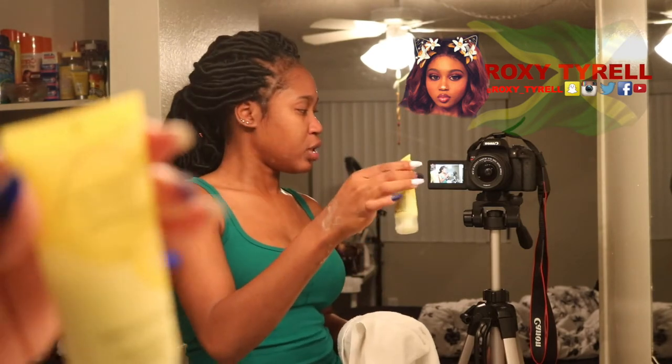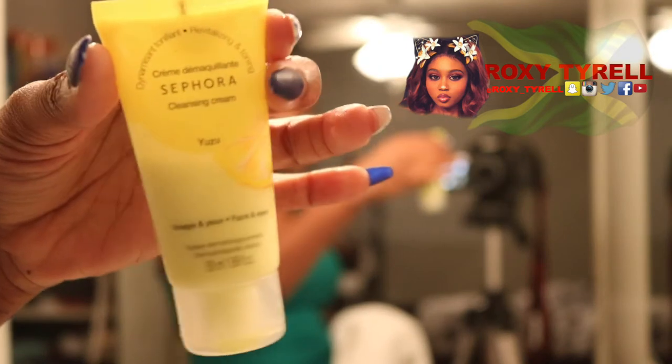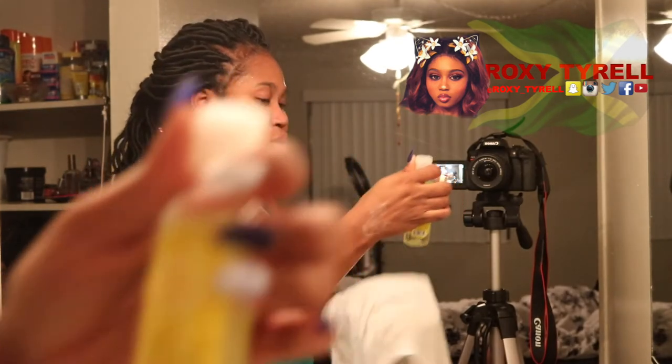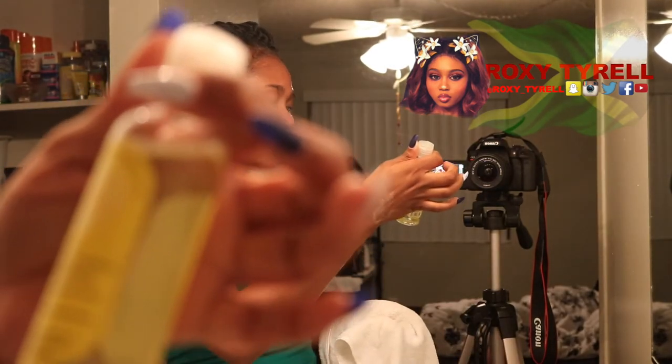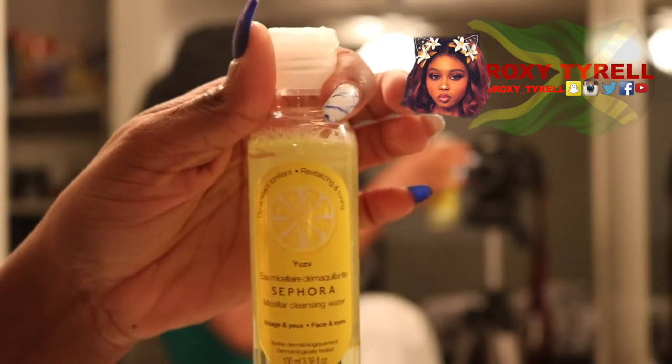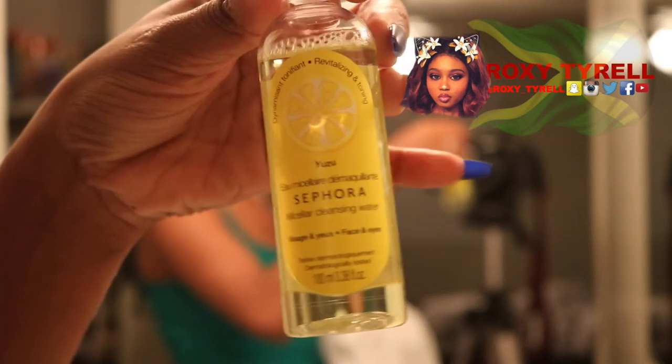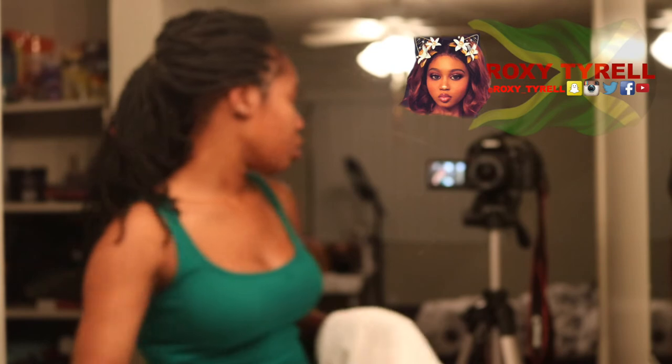Okay you guys, I'm finished washing my face. This is basically my nighttime routine. I normally use either this cleanser — I've been using this one from Sephora, paid like $4.99 for it — or I also use their micellar water. If I don't use that, I use a cotton ball or cotton pad.